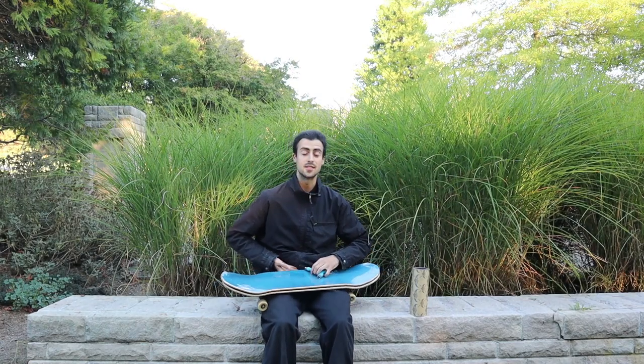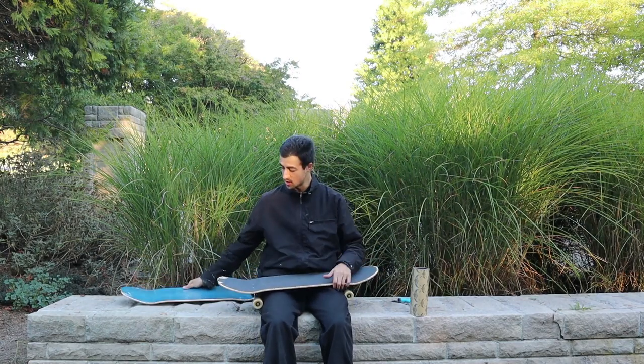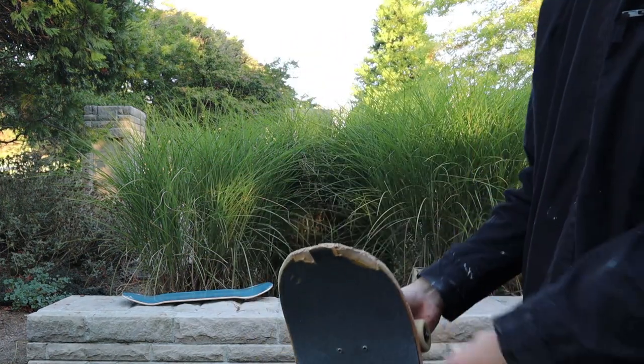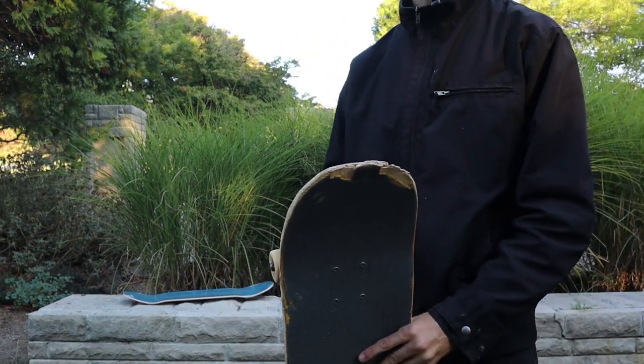First thing I'm going to want to do is take apart my old board. It's completely chipped, it's a bit aggressive, it's a bit excessive. You got chippage — serious chip action.